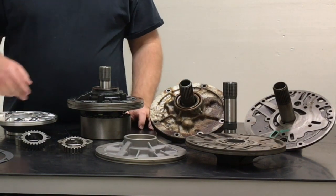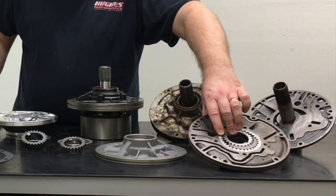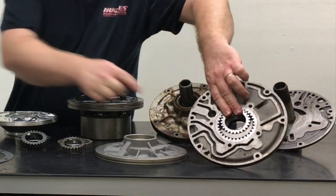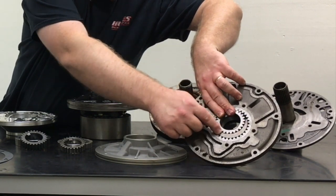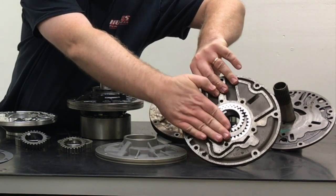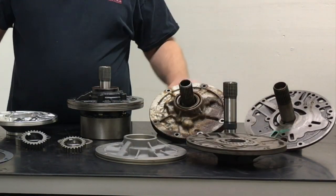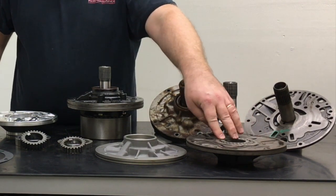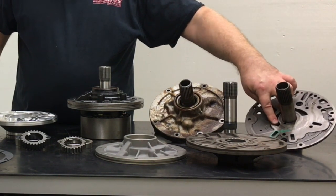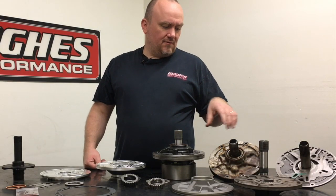Once we've lapped the pump body to ensure it's true and flat, we set pump gear clearance and verify clearance between the inner gear and the pump crescent, as well as on the outside diameter of the outer gear. Then we set the gear height — if the gear is a little on the tall side after lapping, we'll machine the pump gear to establish correct clearance so it isn't chewing into the OEM cast iron pump stator surface. We use a Durabond dry film front pump bushing which presses into the pump body.